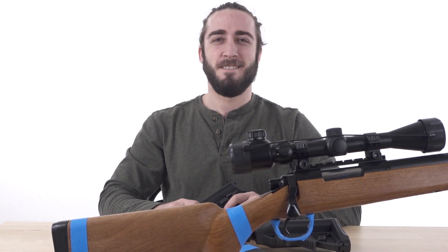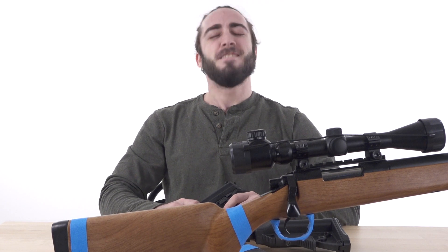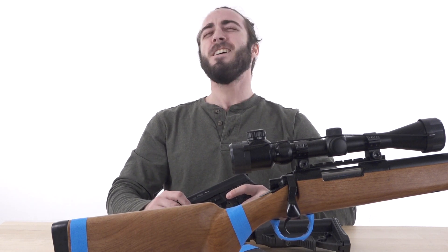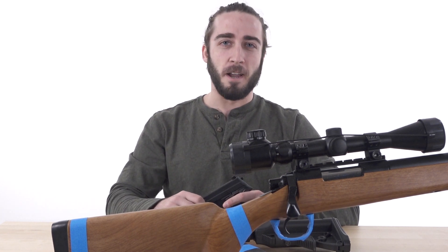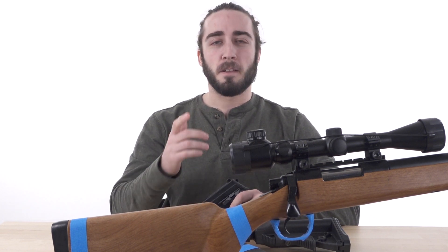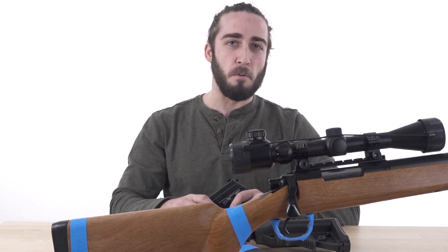California knows how to restrict airsoft, pretty much anywhere in California. SB 199. Airsoft Atlanta is going to be SB 199 compliant for all airsoft shipping needs to California.